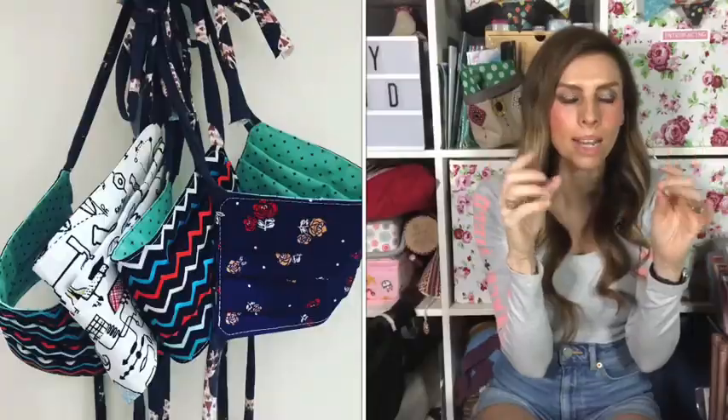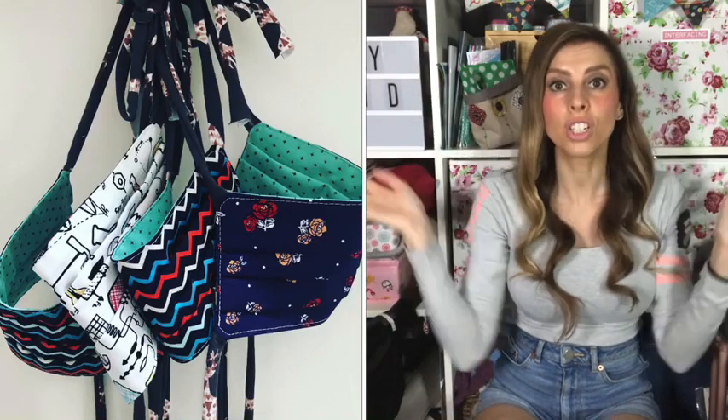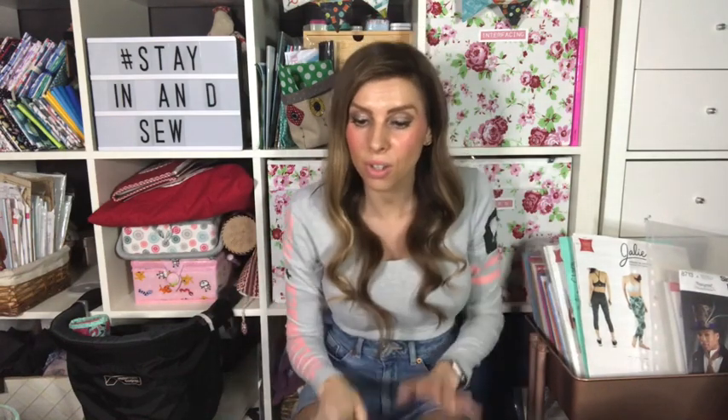I used that deer fabric to make all the ties for five face masks for my family, then found I had just enough left to cut out the pants. They sat waiting until I was in pant-making mode — it was just while the fabric was out that I cut them.